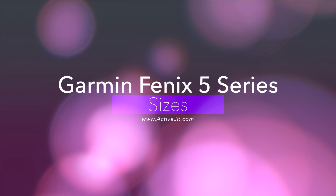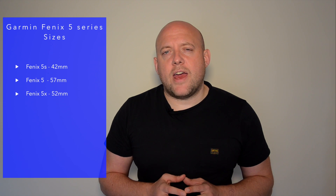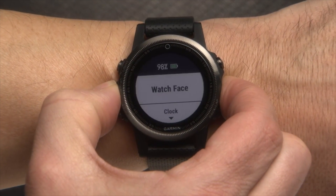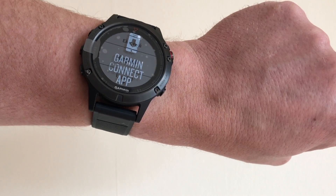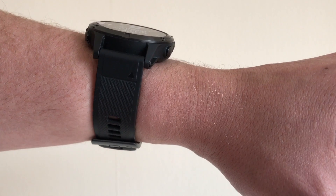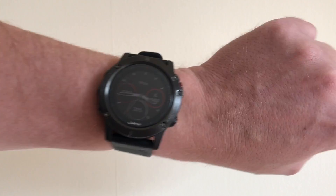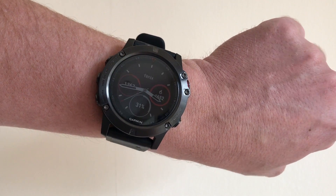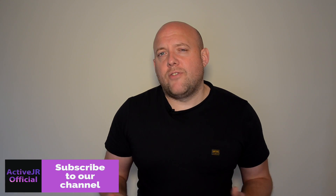The first thing I like about the Phoenix 5 series is the number of sizes and designs available. They launched the 5S, the 5 and the 5X all in different sizes. The 5S is aimed at someone with a smaller wrist, maybe a woman who wants a discreet fitness watch but also wants to be serious about their fitness. The 5 is again for someone with a smaller wrist profile who wants a discreet watch and not something as big as the 5X. The 5X is a really chunky watch — I wear it daily and I think it's a great design, great build quality, and it's also got a great screen.